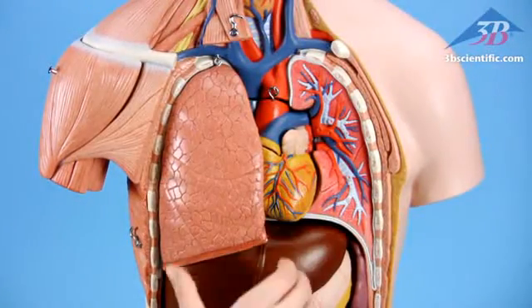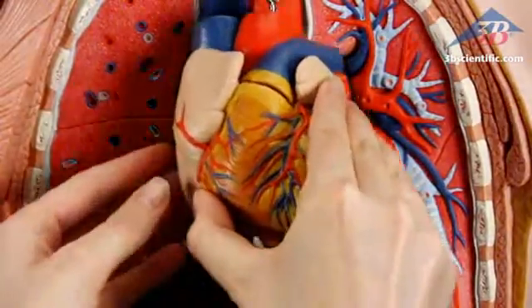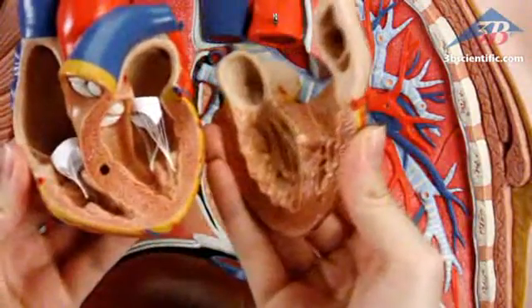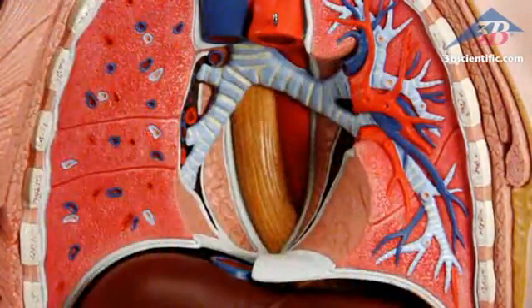Two-part lungs, two-part heart reveals chambers and valves inside. Inspect details of the ventricles, atria, valves, veins, and the aorta.